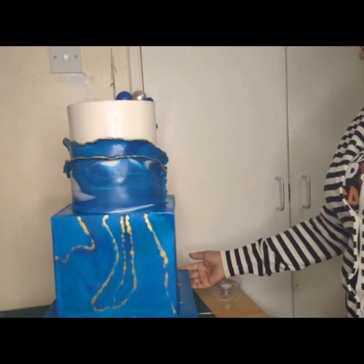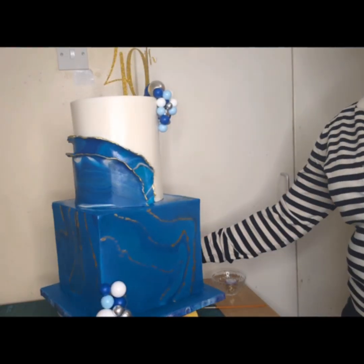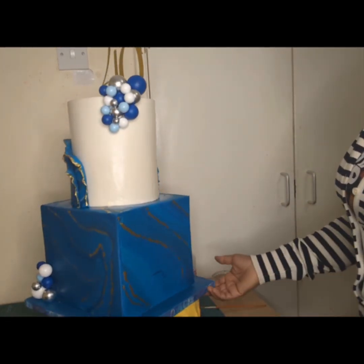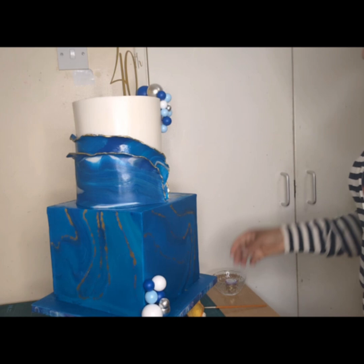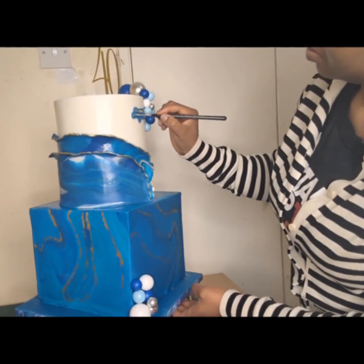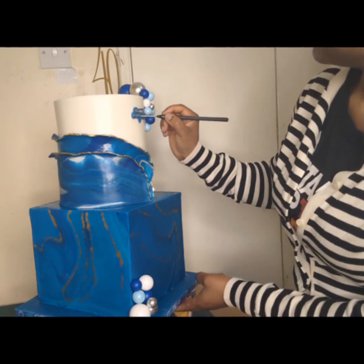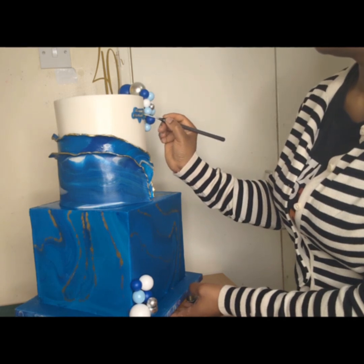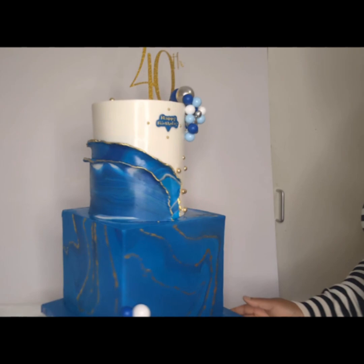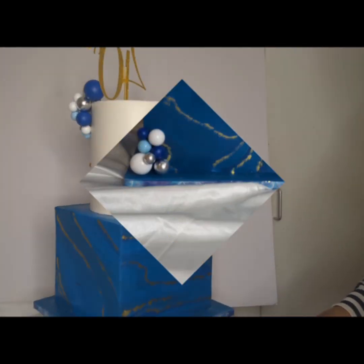I then used a gold paste — a combination of alcohol and gold dust — to paint the edges of my jagged wraps and around the marble borders to finish up the decoration. I inserted the 48th birthday topper and applied the crater with white, gold, and blue bubbles. Here's the finished product — I hope you like it!